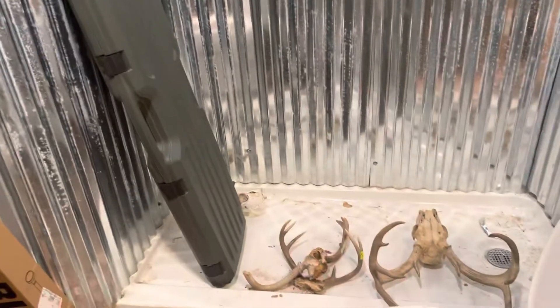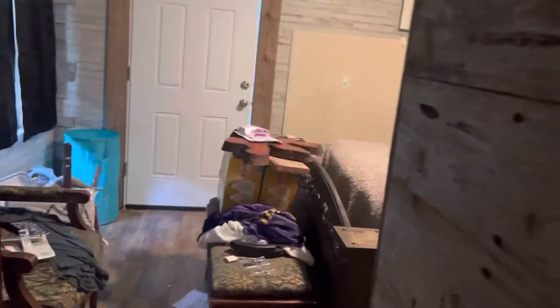Let's go see what's in the bedroom — again, reclaimed fence boards. We got a rain shower, and we got some deer heads in there. You know you ain't a coonass unless you got a couple deer heads hanging out in the bathtub.